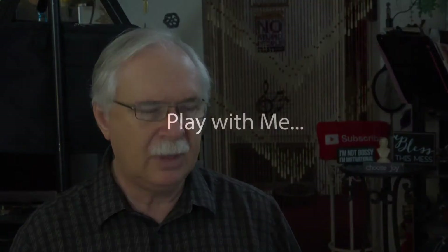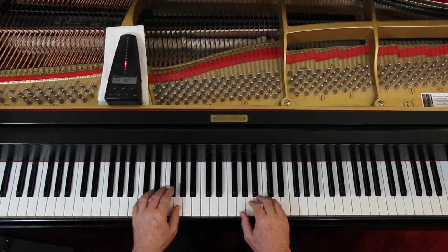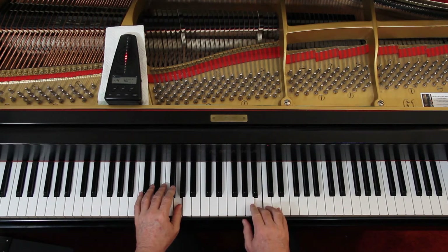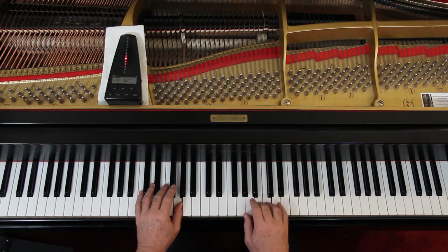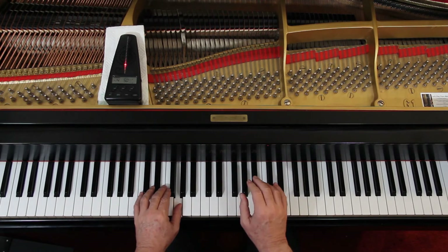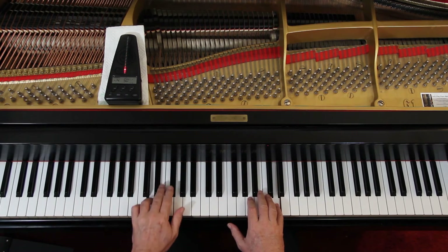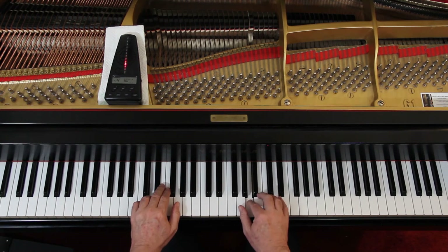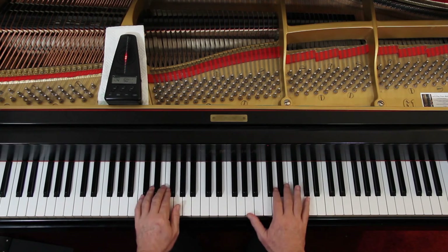I'll give us four counts: one, two, ready, and go. And one and two and three and four, and one and two and three and four — playing through the piece with counting.